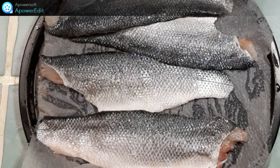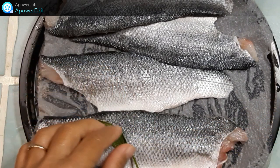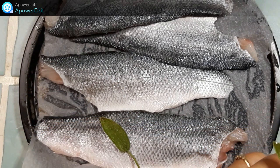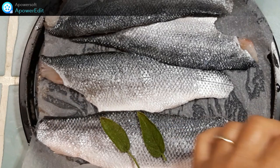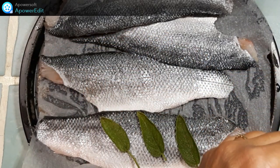Sur les filets de poisson, je viens disposer mes feuilles de soja, puis je réserve le tout au réfrigérateur.